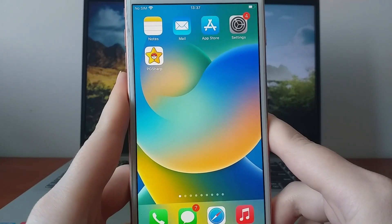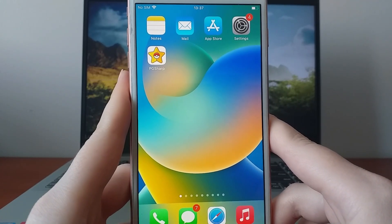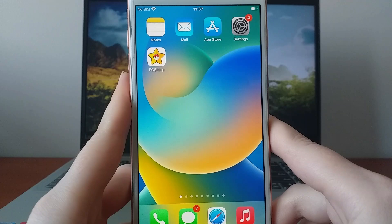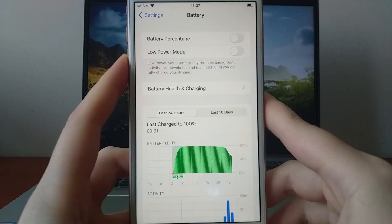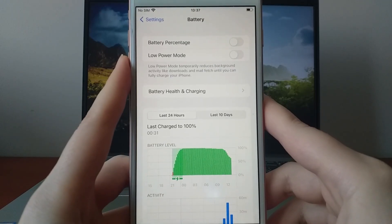Before we begin, there are two key settings you need to adjust. First, go to your device settings, select Battery, and make sure Low Power Mode is disabled. Leaving it on could interfere with the app's performance.